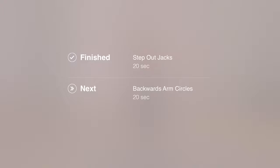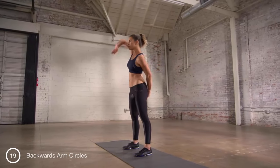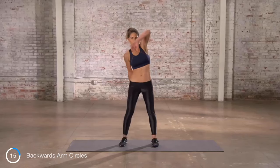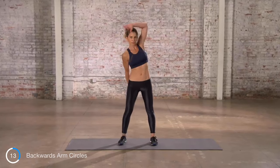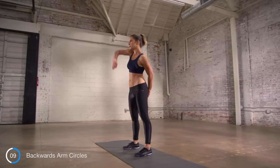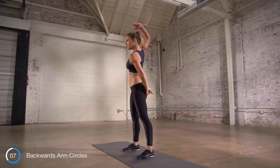Now, backwards arm circles. Rotating the wrist so the palm faces the ceiling, then dragging it back behind you to face the wall in front of you. Keep your feet planted, keep your hips stable.